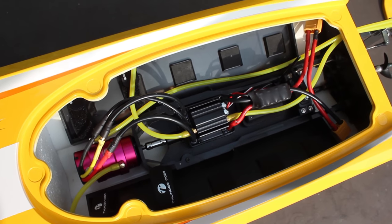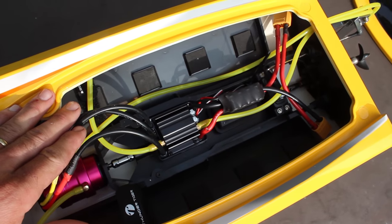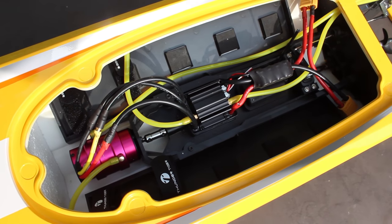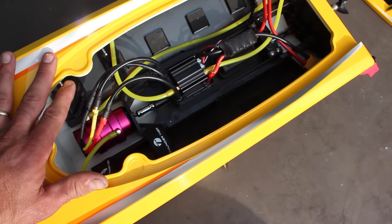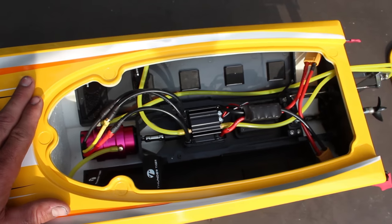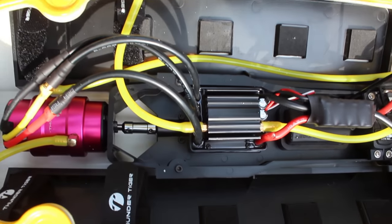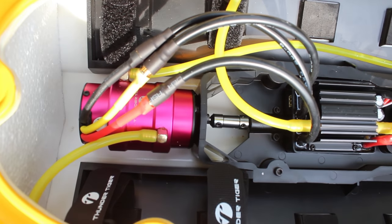You can either run two 2S LiPos for 4S, or two 3S LiPos for 6S. As you know, 4S will give you less power, so if you're just starting out with RC boats I would run 4S — it's a bit slower, a bit easier to control. 6S — whoo, this sucker's gonna rip! Look at this — there's your motor.